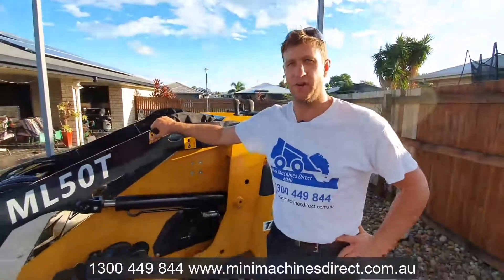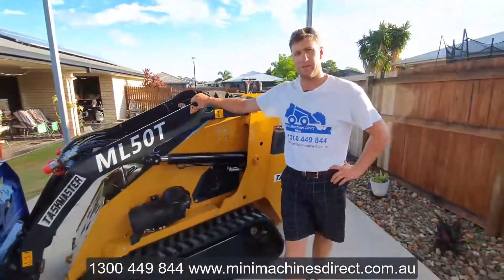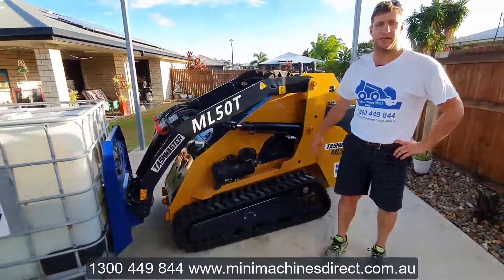Hi, Craig here from Mini Machines Direct. Welcome to this very hot Friday afternoon demonstration. Today I'm going to demonstrate to you exactly how much this machine can lift.